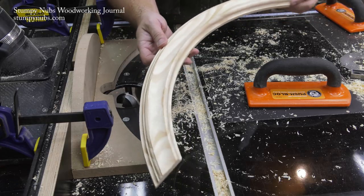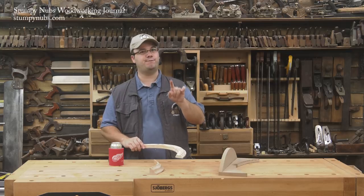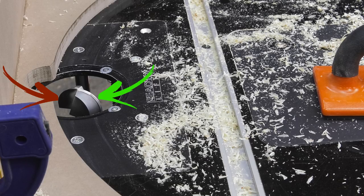If you need to widen the cove with a second pass, it's always important to remove material using just the front of the bit. Don't plow a cove and then move your fence closer to the bit to widen your cove by removing more material on the second pass using the back of the bit — you'll be making a dangerous climb cut.